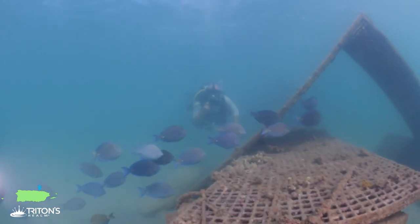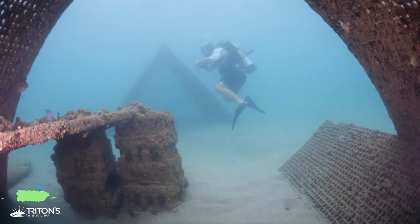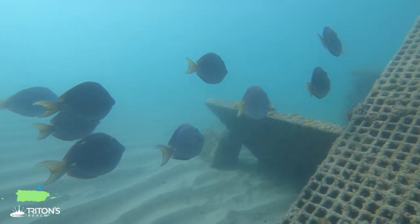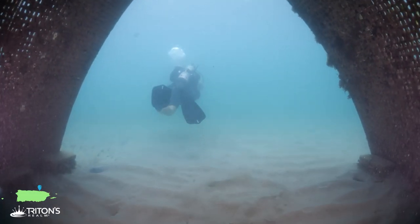Down here as well there's several A-frame structures including one in the shape of a boat. They form these reef habitats for juvenile fish, making for a great spot to swim through and have a little bit of fun.